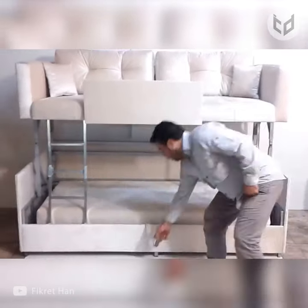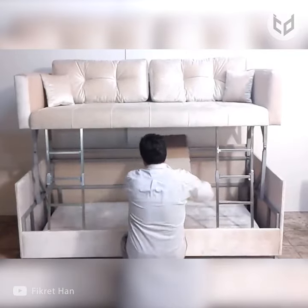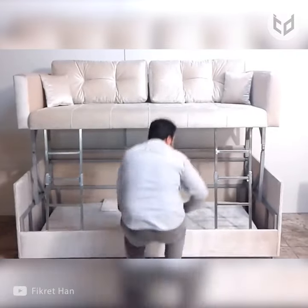When your guests have left and it's time to reclaim your sofa, disassembling the bunk bed is just as straightforward, and you'll be back to lounging around in no time.